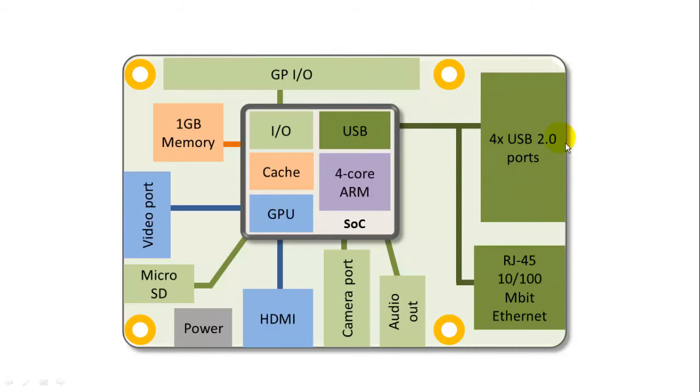On the right side, there are four USB 2.0 ports and an RJ45 10 or 100 megabit Ethernet port, which internally is wired into the USB controller. On the bottom, there's an audio out — a standard headphone jack — and it also has a composite video out in the same connector. There's a camera port and an HDMI output for high-definition video. The power input is a micro USB connector. There's a micro SD connector on the back side of the board, which is the only storage available. And there's a video port for a low-definition video display panel, plus one gigabyte of memory soldered on board.